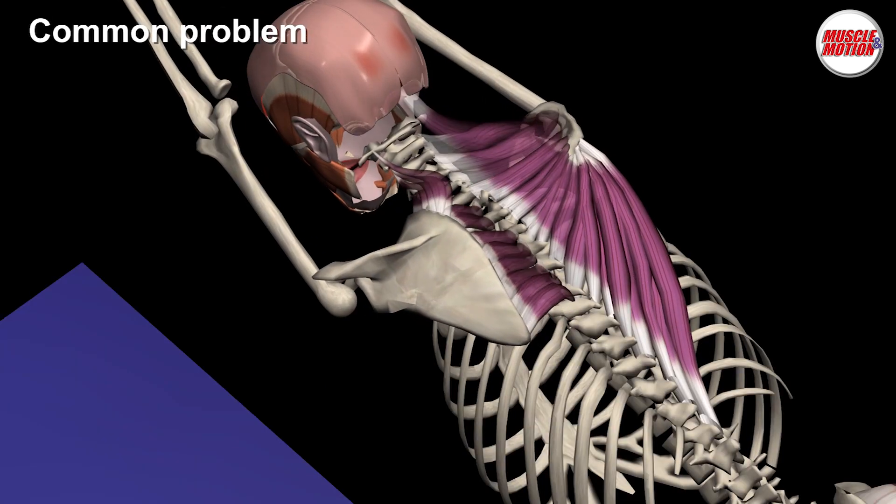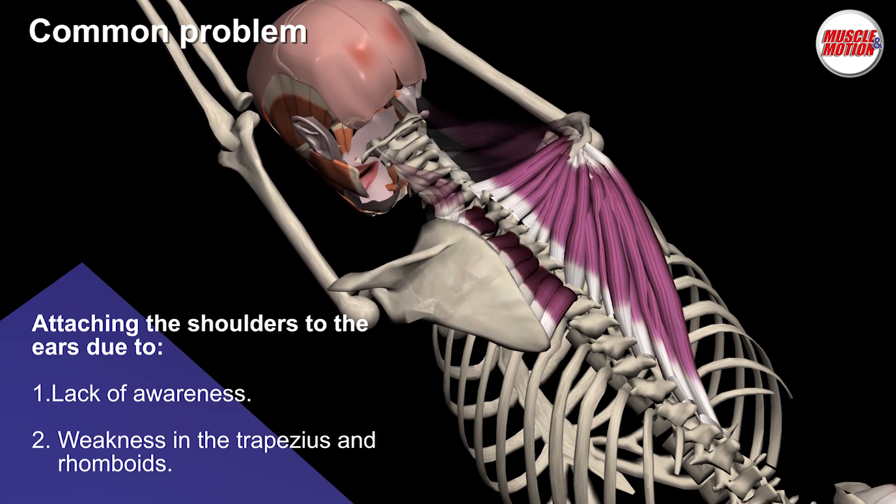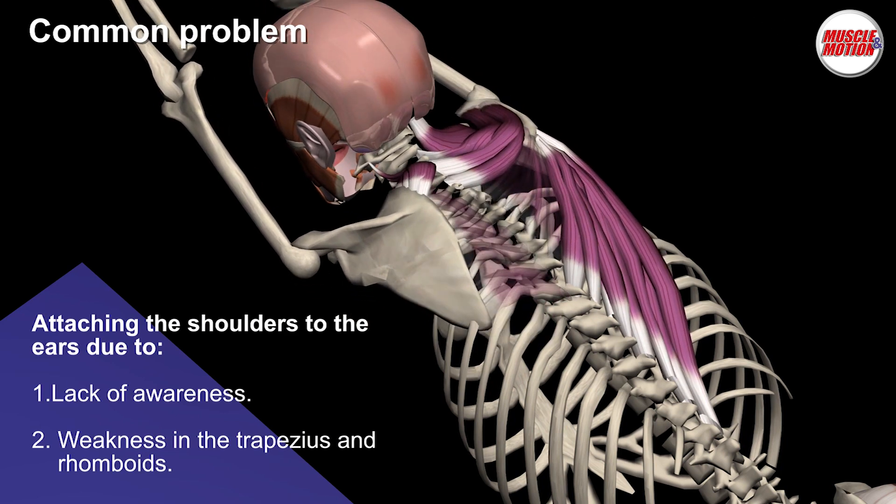Attaching the shoulders to the ears, due to lack of awareness or due to weakness in the trapezius and the rhomboids that adduct the shoulder blades, is another common problem that we need to be aware of.